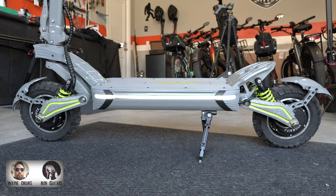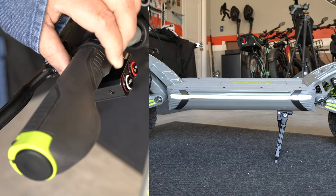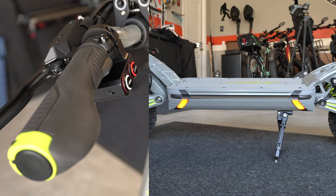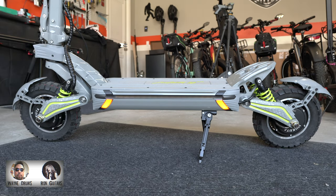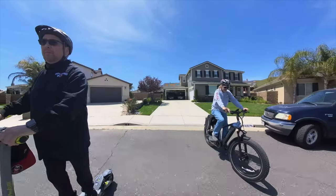The lights on the deck are really cool. The white light strip going down the deck looks great, and when you press the brake you get red brake lights on each side. In the grip, when you push down on the little button you get a turn signal — right grip for right turn, left grip for left turn. It turns off on its own after 12 seconds.